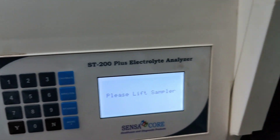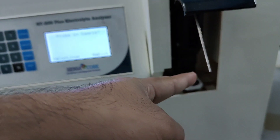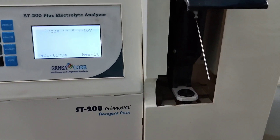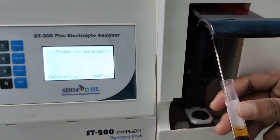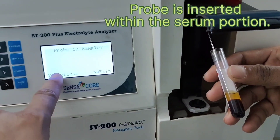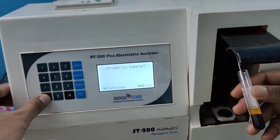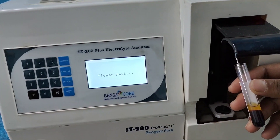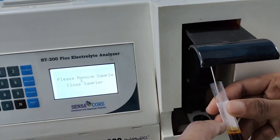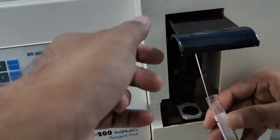Please lift the sampler — this is the sampler. I am going to lift the sampler. This is the sample probe. Now I am going to aspirate the sample. Insert the probe within the serum portion and press Y for continue. Make sure that the probe is inserted into the serum portion.